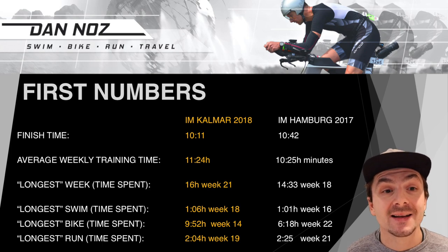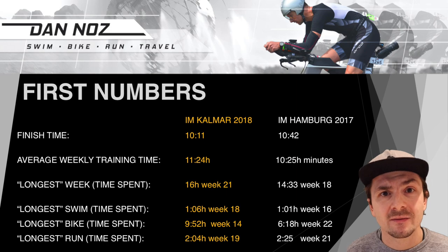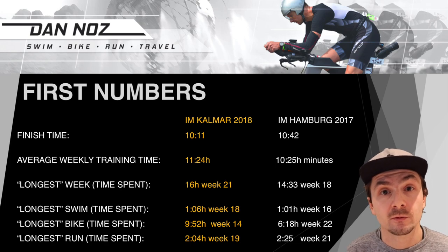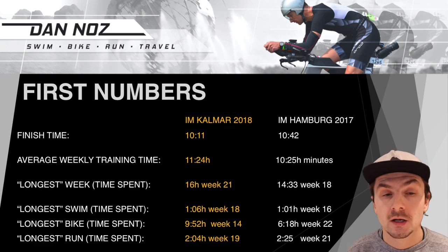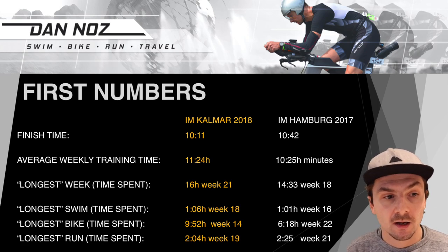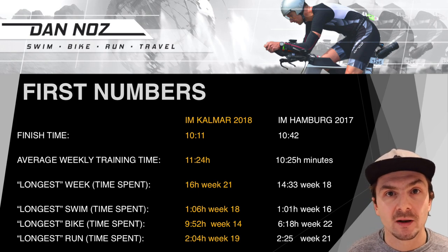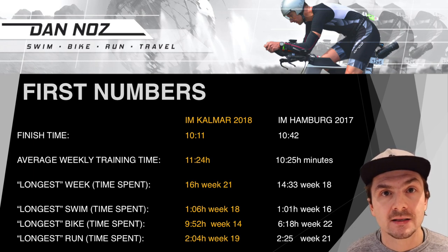Looking at the first numbers: I finished Kalmar in 10:11. I've also included numbers from Ironman Hamburg the previous year, though I want to caution against direct race comparisons — even Ironman Kalmar 2018 vs 2017 differ due to different temperatures and conditions. My average training time was 11:24, an increase from last year. The longest week was 16 hours. Swim, bike, and run times are roughly similar; the biggest difference was my longest bike, because of the 300 km ride, and slightly less on the run.